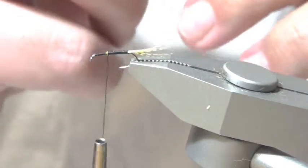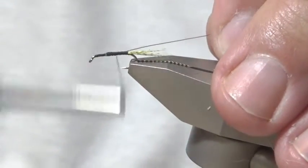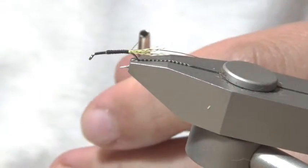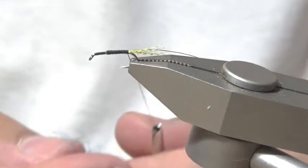For the rib I'm using small copper wire. For the body I'm going to be using blue angora goat dubbing.